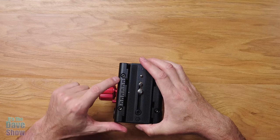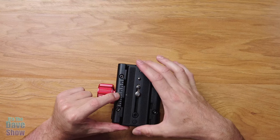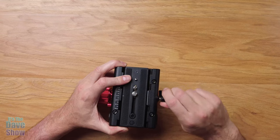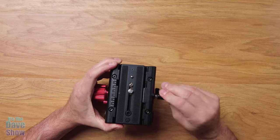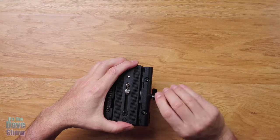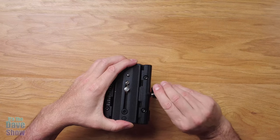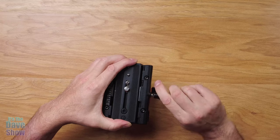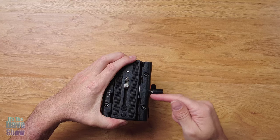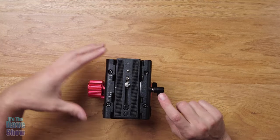There's a little indicator with some marks, so if you have it in a certain position you want to repeat, you can do that and lock it in. The plate does come out — if you have a camera on here, you may not be able to twist it all the way as it might hit the camera. You just take it, pop it out, and turn it. I had problems with this on my first tripod because I didn't realize it came out and did that. So if you have any problems locking it down, that's how you fix the issue.